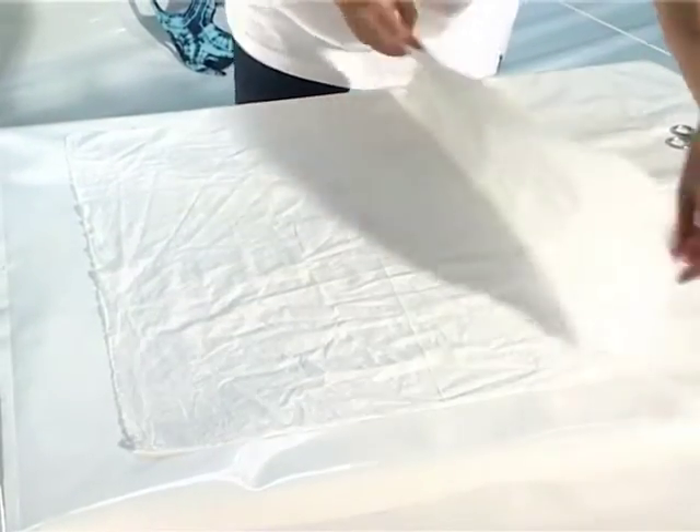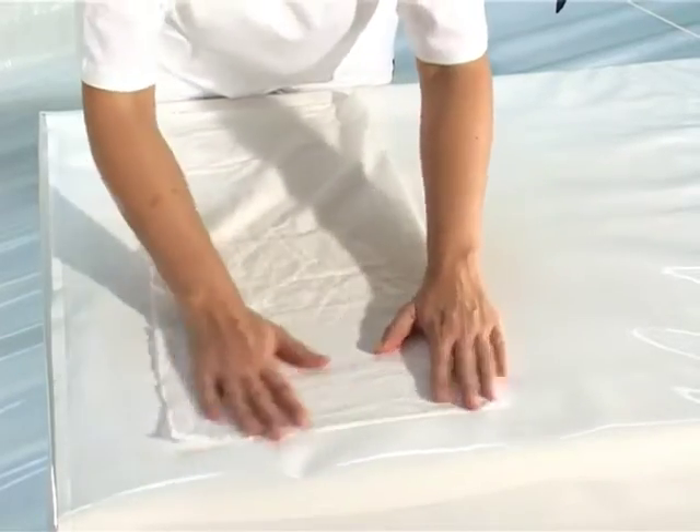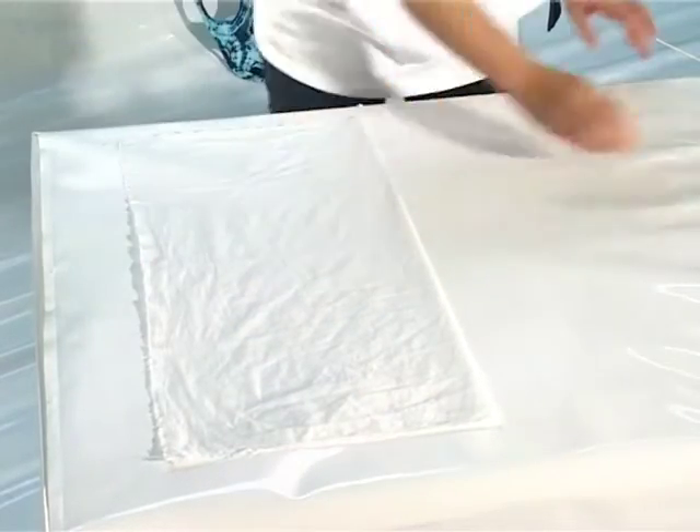I've already taken you through most of the binding patterns and all that's left now is to show you how to do a stitched shape. We're going to make a heart on cloth. We start by folding the fabric in half, because a heart is two shapes that are mirror imaged, it's possible to fold and then stitch it in.